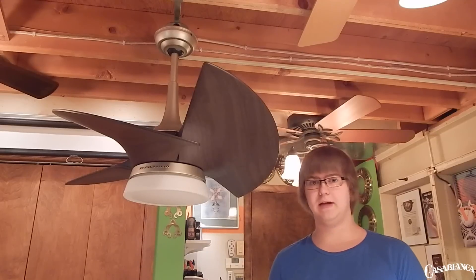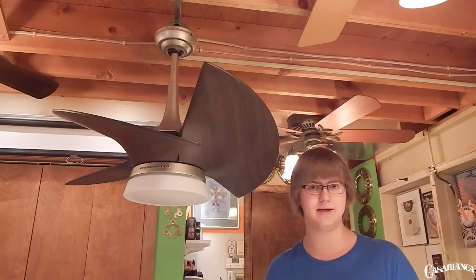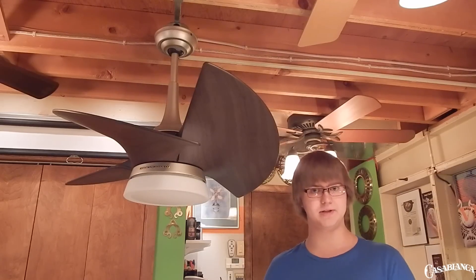For a while, the ceiling fan industry was kind of caught up in very basic whites, bronzes, and brushed nickels. I'm seeing them pulling out of that now and going back to some of the creative things we saw in the 1990s, with a lot of colors and textures being implemented back into finish options.